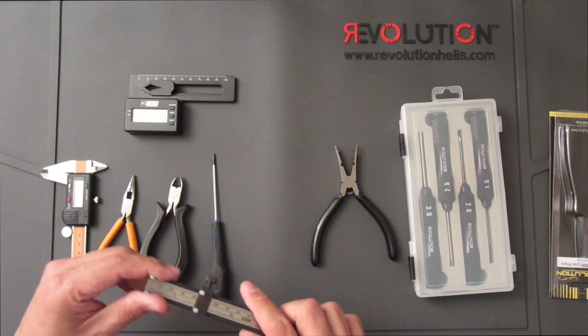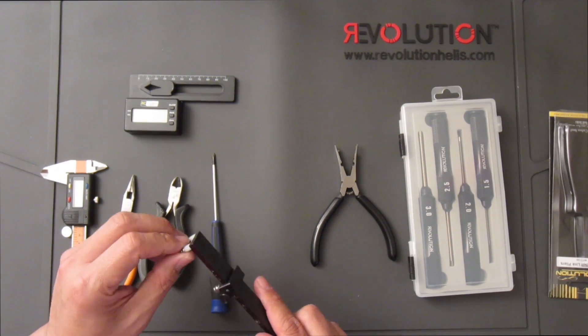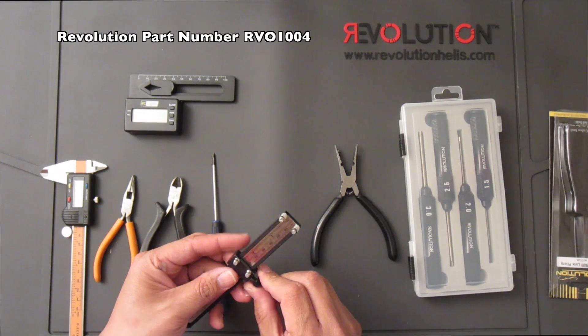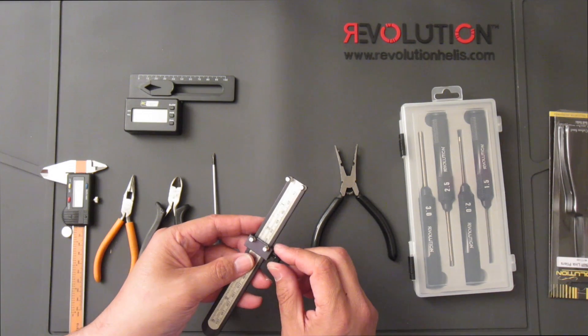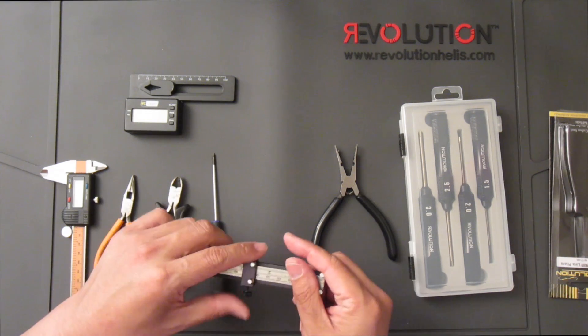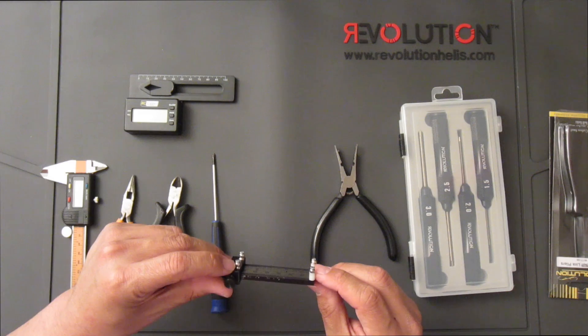For the build I also love using this tool — it's called a control rod setup tool. What it does is let you set the length of the link as you'd like, lock it down, build your links, put them together, and snap them onto the balls.